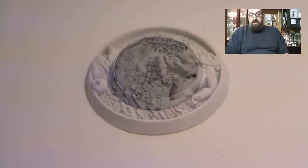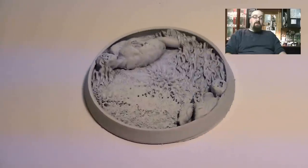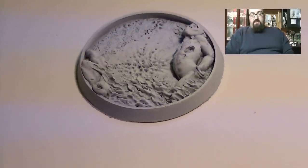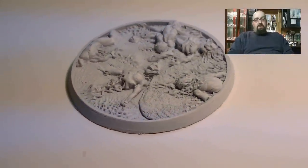They do a whole bunch of sizes — you can get 25, 30, 40, 60, they even have a flyer base, and a 120mm base as well. You can get a nice starter set: 10 bases, five Terminator bases, and 260s for about 40 bucks, so it's pretty good.